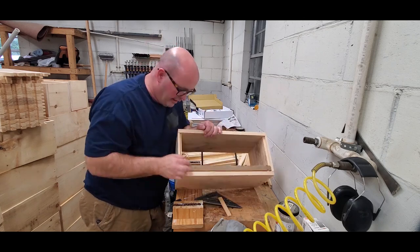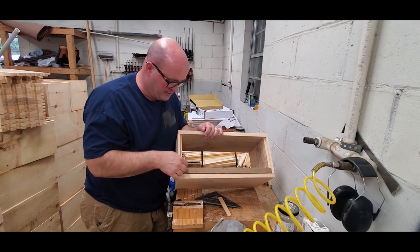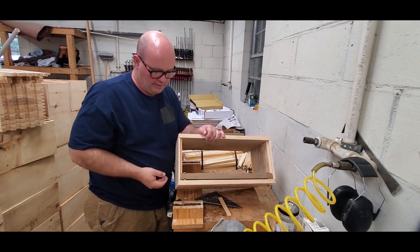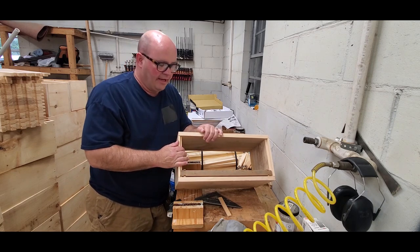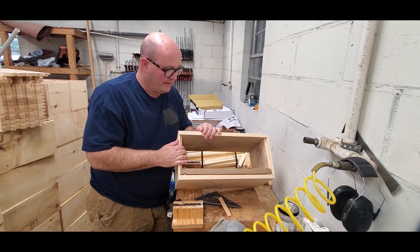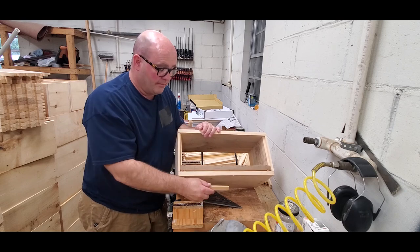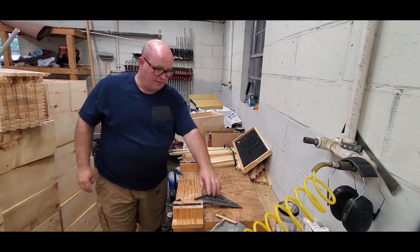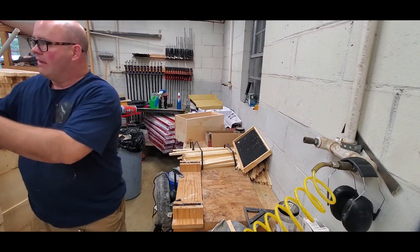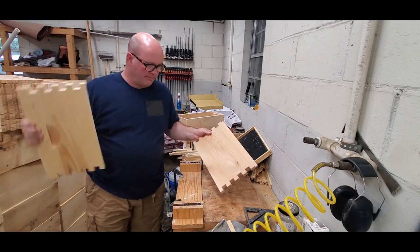I can tell you from experience — if you get a frame out of square or the box is out of square and your bee space is compromised, the bees will propolize it to the front or back wall in there, and it can be a real hassle to get that frame out when you're prying it. Taking just a few seconds to verify this will make your life in the bee yard much easier. I do the same with 10-frame boxes, and I'm about to show you how I assemble one.